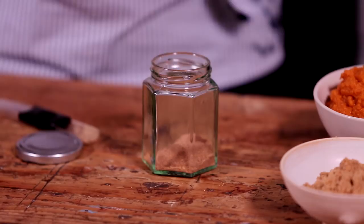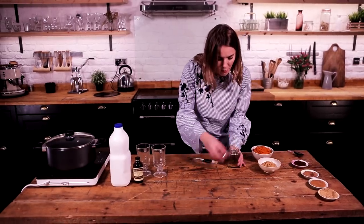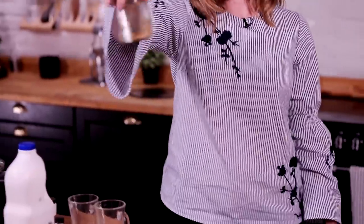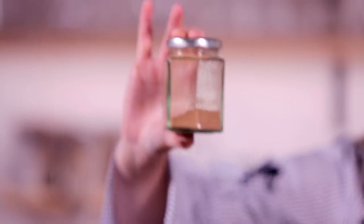If there is a smell of Christmas, it's this one. Just a pinch — in it goes. We're now going to pop the lid on and shake it up. The lid was not on, sorry. Mix it all up and there we have your perfect pumpkin spice blend.